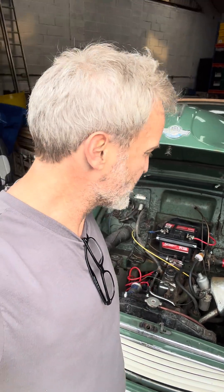It's been running at temperature for about five minutes now and there's no leaks. Job done - let's take it for a run.